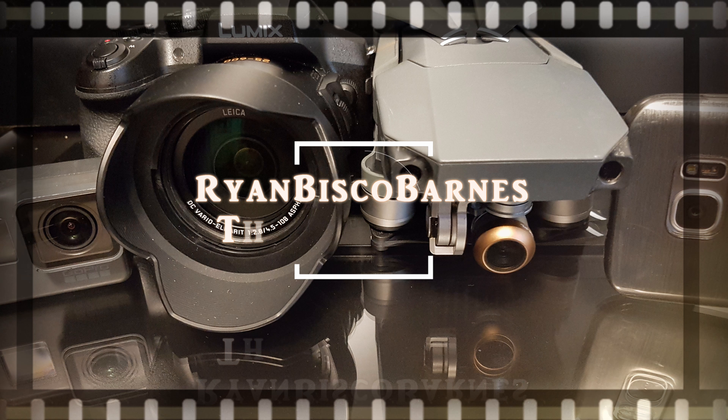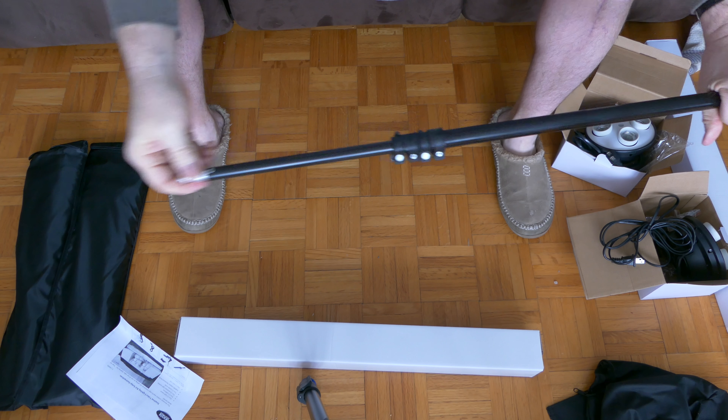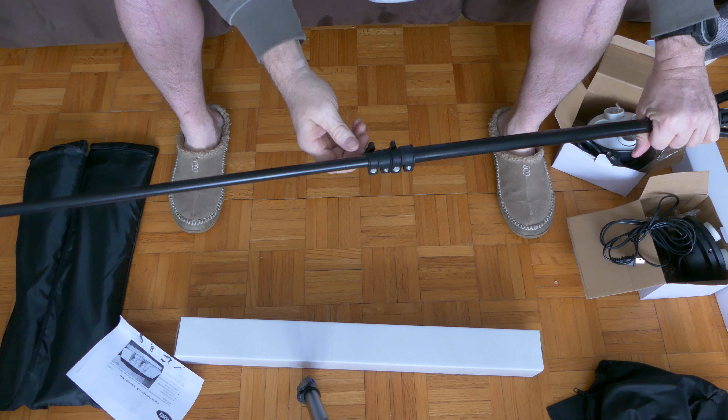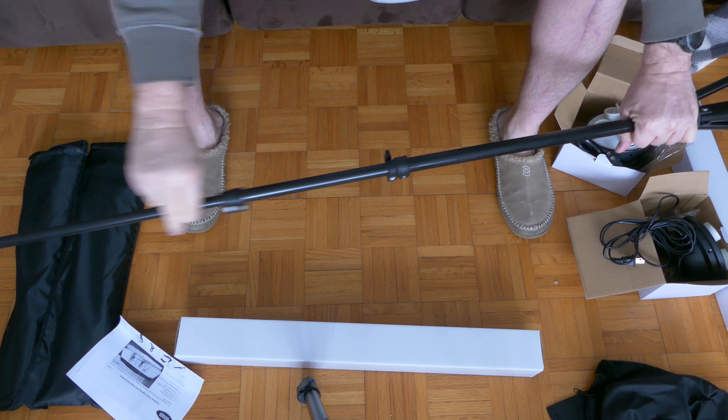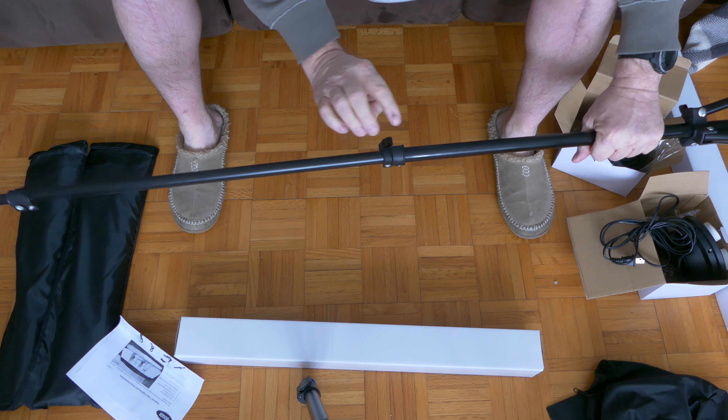Inside the boxes are the actual stands, known as light stands. The base can either be narrow or wide — I would always recommend keeping them in a wide stance to make them more secure. The light stand can be extended up to seven feet by loosening and tightening the knobs. At its seven-foot length it is quite flimsy, so with the softbox on top make sure the base is kept in a wide stance.